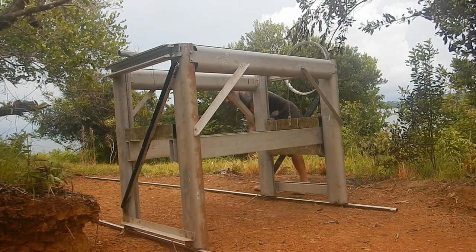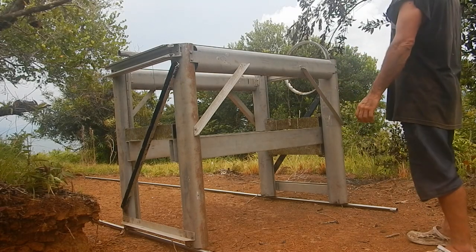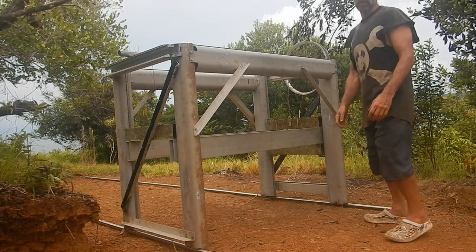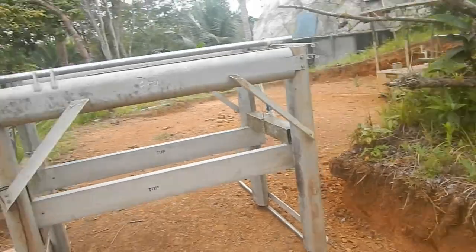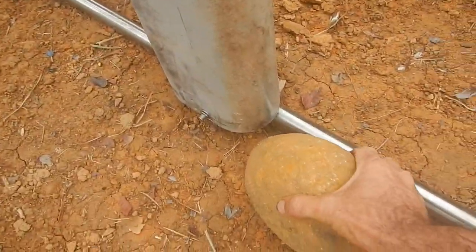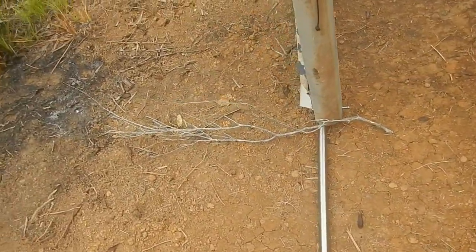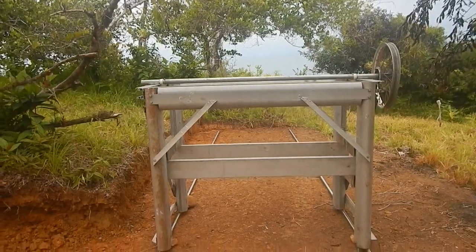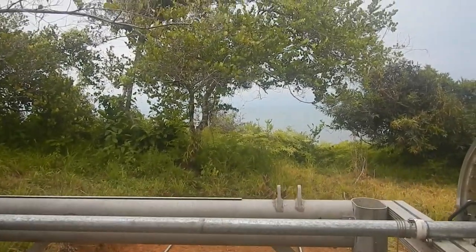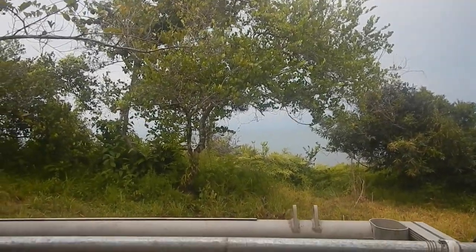I guess I need to put some brakes on this thing — it's gonna roll away on me. I guess all I need is the saw on here, but I don't want to put it out here yet because it might rain tonight. Alright, maybe that's good enough for brakes for the moment. Holy cannoli, I never thought I'd be cutting wood in such a beautiful place. So nice. Go!